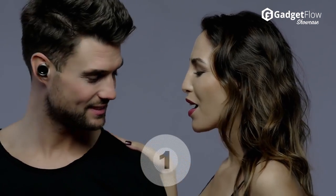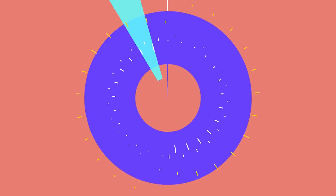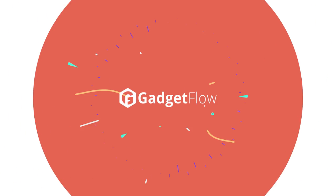With a hardware control in the form of a ring on the outer edge of the NOPS earbuds, you can adjust the audio settings anytime, anywhere. Learn more about NOPS at thegadgetflow.com.